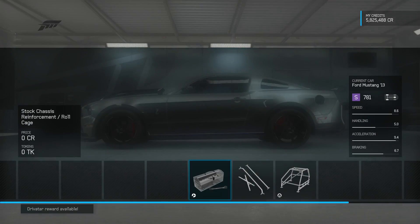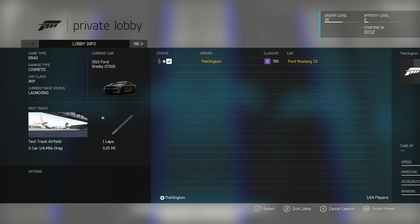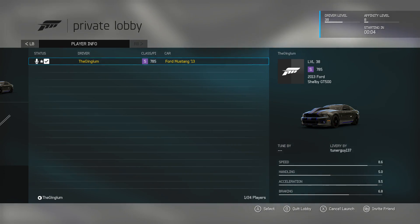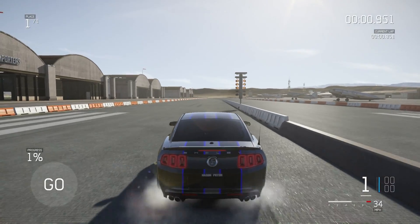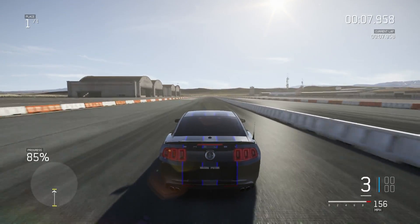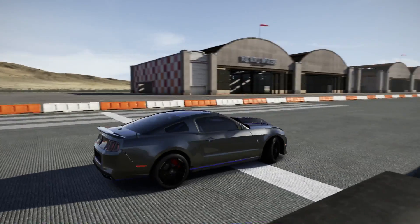I'm just gonna come over here and drop that race chassis reinforcement slash roll cage on. For this car I also noticed that it actually upped the level by 3 instead of making it go down, so that's kind of cool. Better launch there. And 8.74! Boom. It already beat it. Would you look at that!